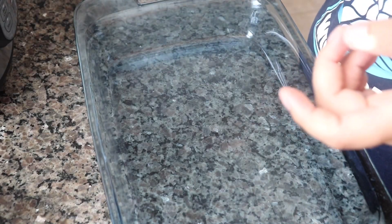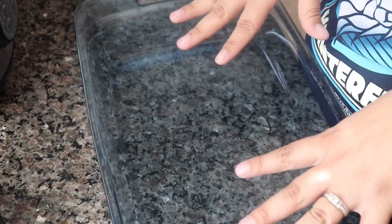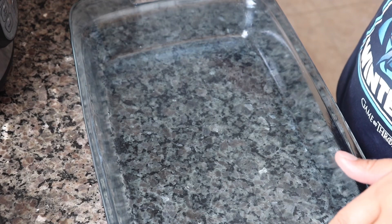So first it asks to preheat my oven to 400 degrees. And then next is to grease a baking dish. Let's grease this up. All right. Next is to spread a thin layer of the sauce on the bottom of the pan.